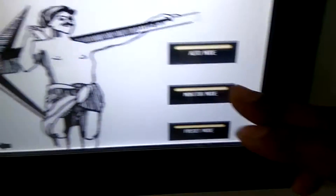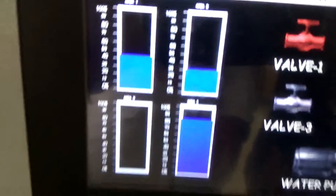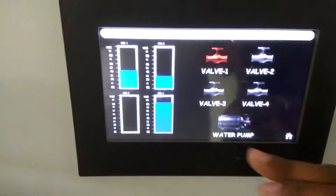There is also a monitor mode. Here you can see all the sensor values in one place — which valves are on and whether the compressor is on or not.